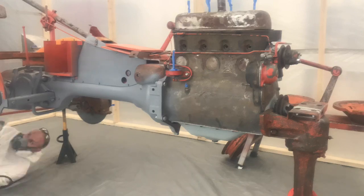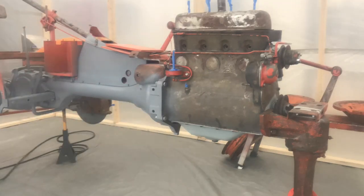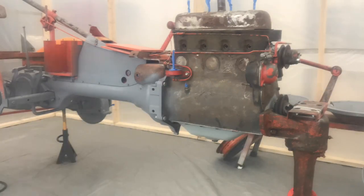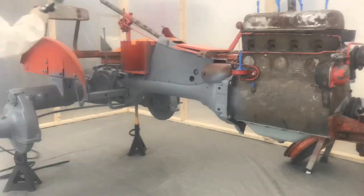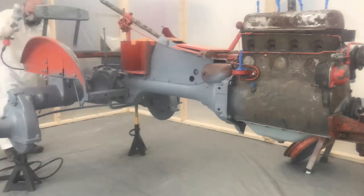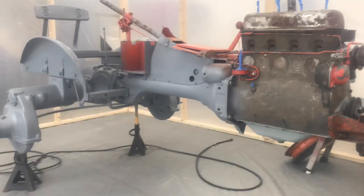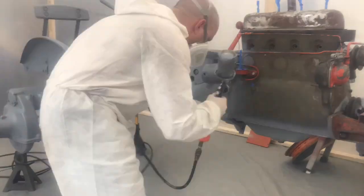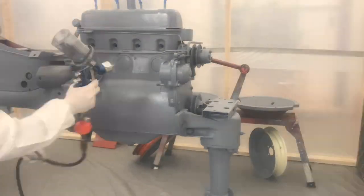I primed it with Omni Epoxy Primer, which is two parts primer to one part activator. The primer did a good job of covering up some of the imperfections in the sheet metal, and also did a good job of adhering to the cast iron in the block and the axle tubes. So I was really happy with the way that came out.